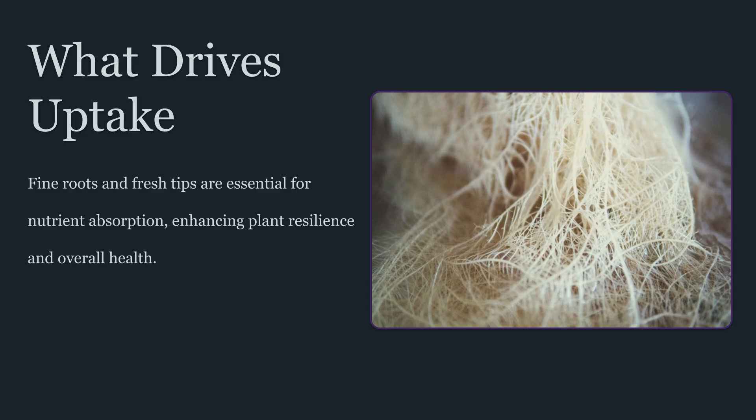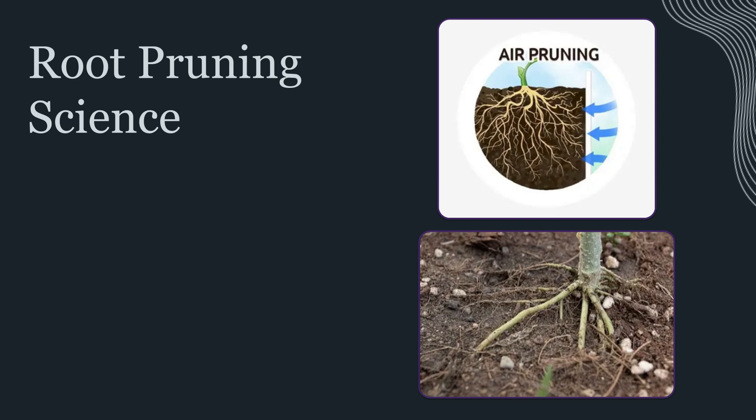Root pruning is a deliberate, controlled disturbance of the root system used in horticulture to prevent severe root binding, stimulate new branching, and restore a higher proportion of young feeder roots. It sounds counterintuitive — cutting roots to improve growth — but the biological rationale is real. When a portion of the root system is reduced, the plant shifts into a compensatory response. It reallocates resources toward rebuilding absorptive capacity, often increasing the production of lateral roots and fresh root tips. In simple terms, the plant replaces old, inefficient root structure with newer, more active root growth, if the intervention is moderate and the plant is healthy enough to recover.